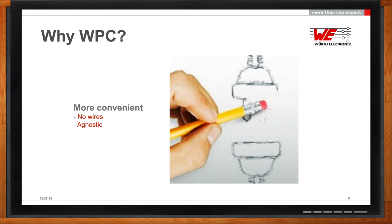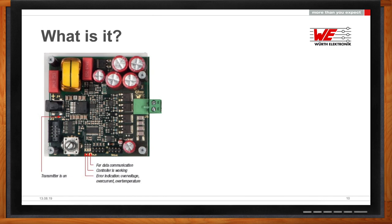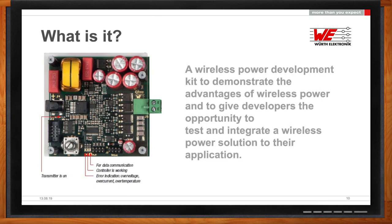Therefore, it makes a lot of sense to just put your phone, your iPad, or any other device on a table and let it charge. Wireless charging technology enables you to do that. There are a number of products out there already. In partnership with Infineon, we've now developed a kit that goes up to 200 watts.